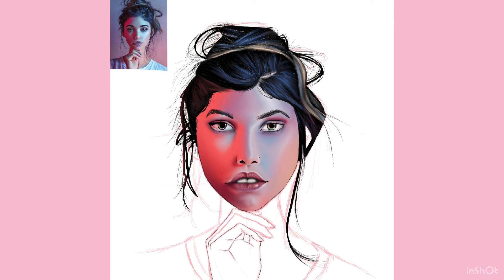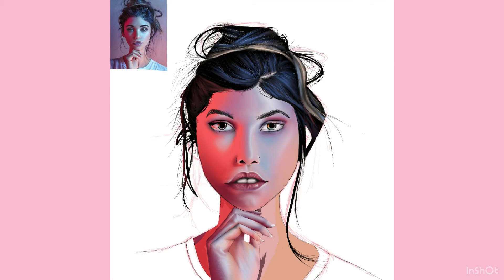Another challenge I didn't plan for but ended up doing was messy hair. I always used to run from that — like, how do I figure out the directions when it's going all sorts of ways? But once you follow the fundamentals: do the big hair shape first, do the main shape, then block in your shading, and then add extra strands to show the messiness of the hair.